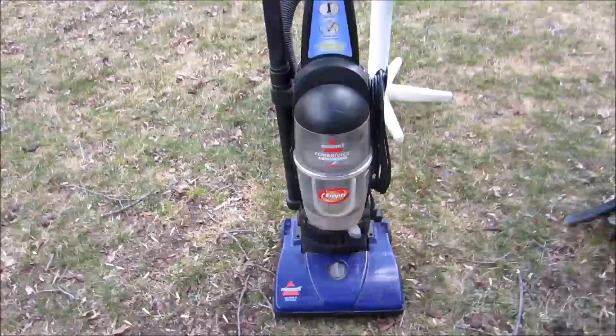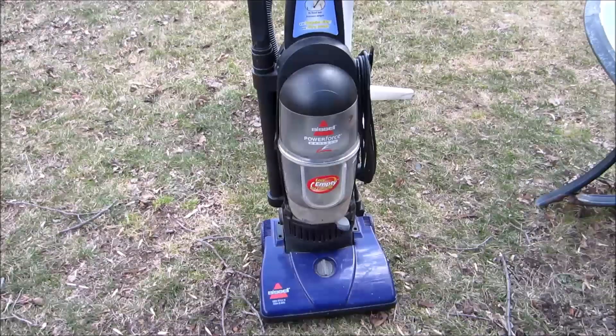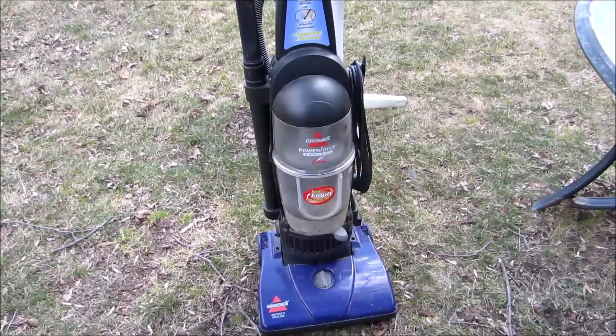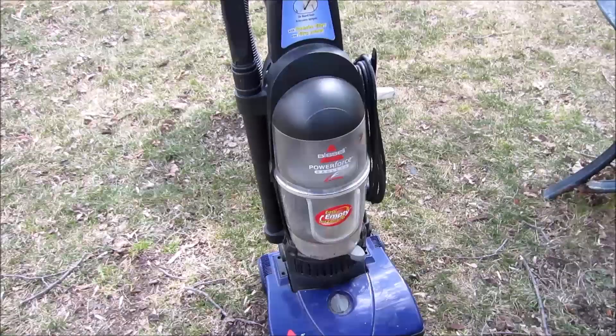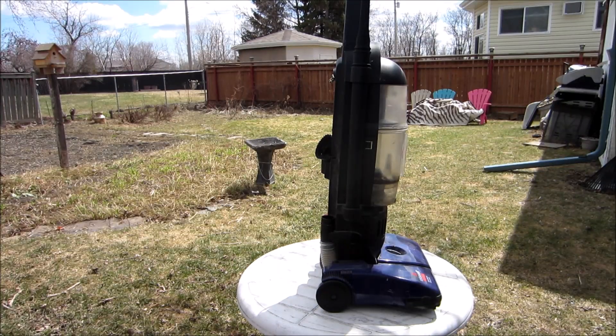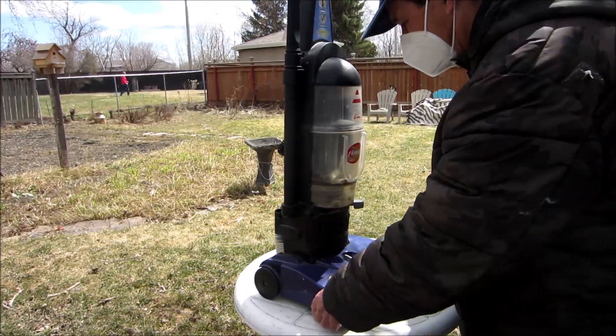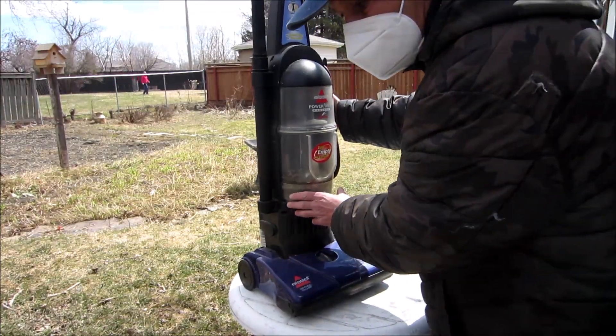Well, it's a good day to take this apart. The last time I showed you this was the middle of winter and the filters were all plugged up. I got my mask on because of the dust on the filter.